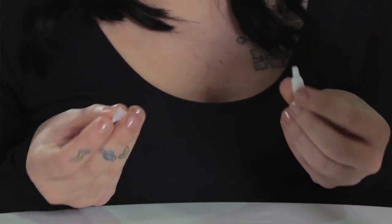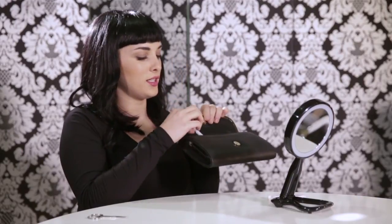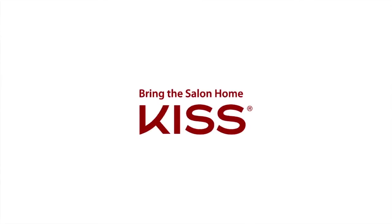So now you have your lashes on. If you want to bring the glue with you, just throw the cap back on, stick it in your bag and you're all set. Thanks for watching. For more of our other videos, go to kissusa.com.